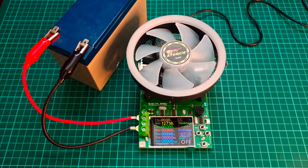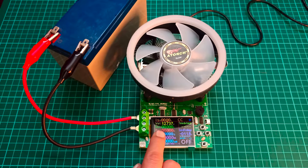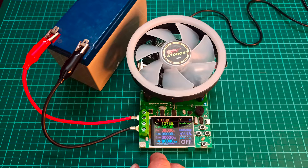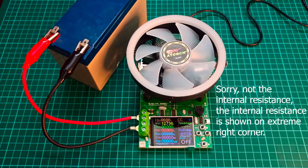As you can see, we have connected the battery and it is showing the battery voltage right here, which is 12.7 volts. Next we have the current and power, which are zero right now because we have not started the device yet. We also have the resistance, which is going to change when we start the device — it will also tell us the internal resistance of this battery.